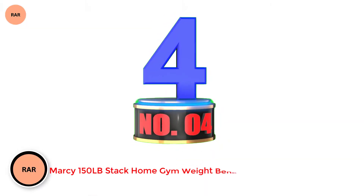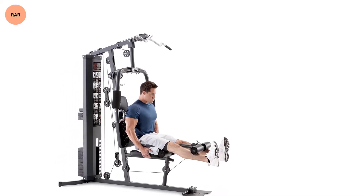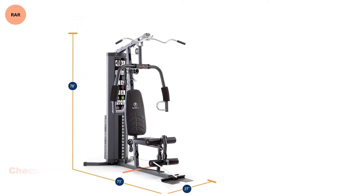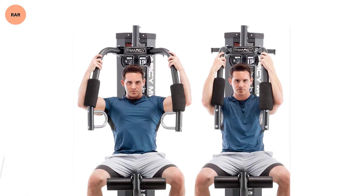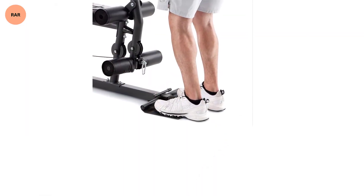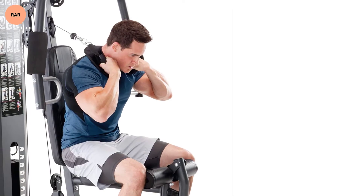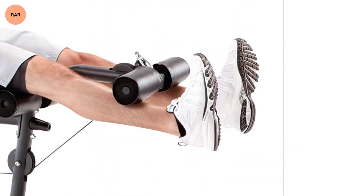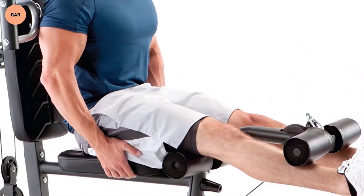Number 4: Marcy 150LB Stack Home Gym Weight Bench. Rounding out our list is Marcy once again, this time with the MWM 4965 150-pound stack weight home gym system. This one is very similar to the earlier covered model, the MWM 988. It features the same style non-adjustable flat weight bench, dual-purpose chest press bar, and lat pulldown features. It also has the leg press, lower pulley, and full workout chart. And since it is made by Marcy, it also has their solid 2-year warranty. While the padding and design have a slight upgrade, these two machines are essentially the same — with one large glaring exception. The MWM 4965 has a center pulley. Utilizing this pulley, you can now perform ab exercises, crunches, overhead throws, and more. A sleeker design, a newer model, and added functionality — all for a slightly lower price point. What's not to love?